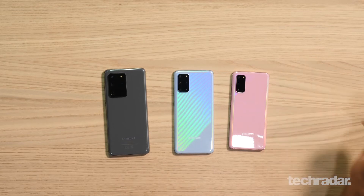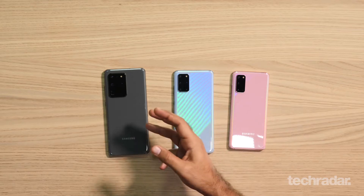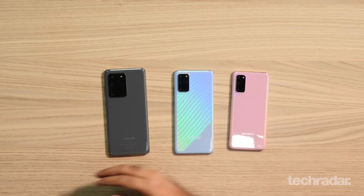So we've got an assortment of colors, starting with the cloud pink, the cloud blue, and the cosmic gray. There's also a cosmic black. Now the pink is only available on the Galaxy S20, not on the higher ones, whereas there is no pink on this. The Ultra only comes with gray and black — those are the only two color choices you have in the Middle East.